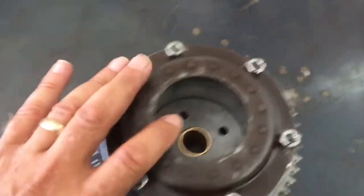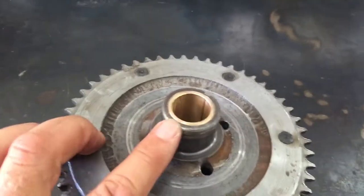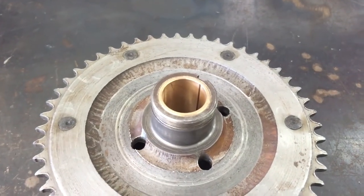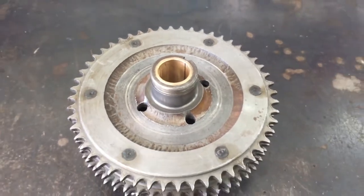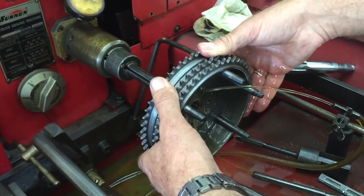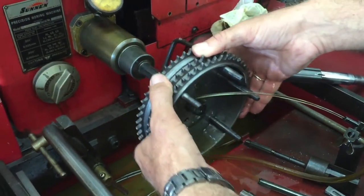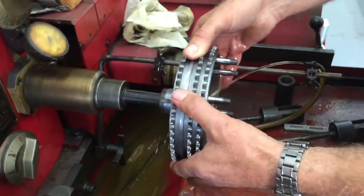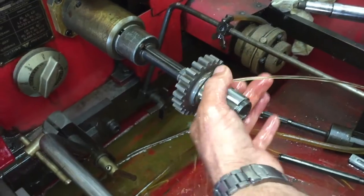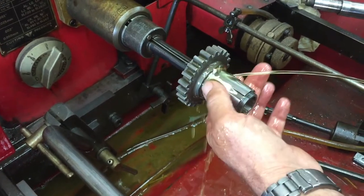While at it, check the clutch sprocket bushing — these are notorious for wearing out, and they affect the clutch operation as well. You only want about a thousandth clearance on that. Always hone the clutch sprocket bushing. A lot of people ream them, but reaming leaves a coarse finish and that'll lead to rapid wear. So always hone the bushing — it'll give it a nice fine finish. While at it, also check the sprocket driver gear bushing for clearance, also known as the output gear.